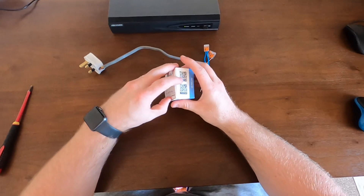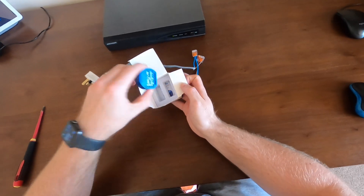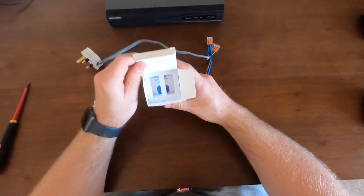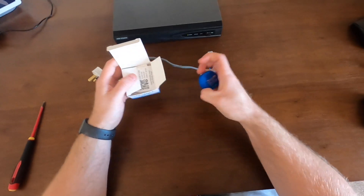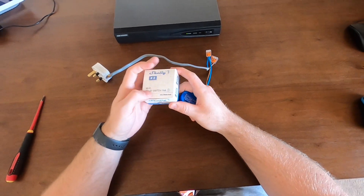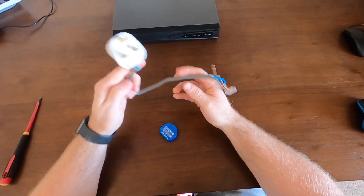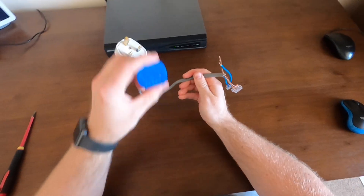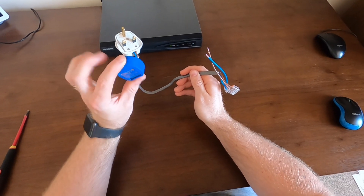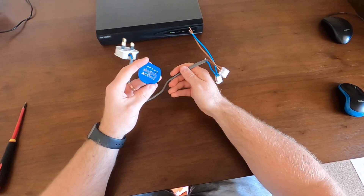Inside the Shelly box you have the instructions, and normally you'd have two - but as I said, I've already connected one. So we'll get this one connected for the rear garden and get it connected to the app. I've bought myself a plug and some cable so I can plug this in and get it all connected to the app as close to the router as possible, which is in the room below me.